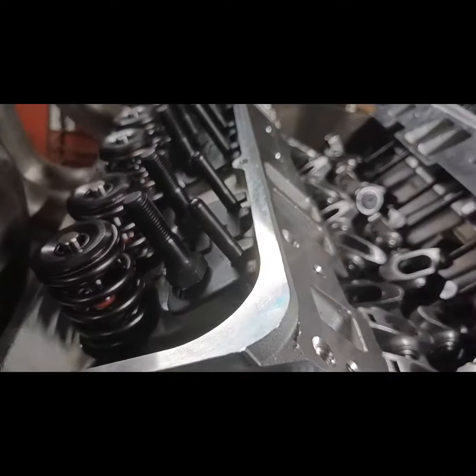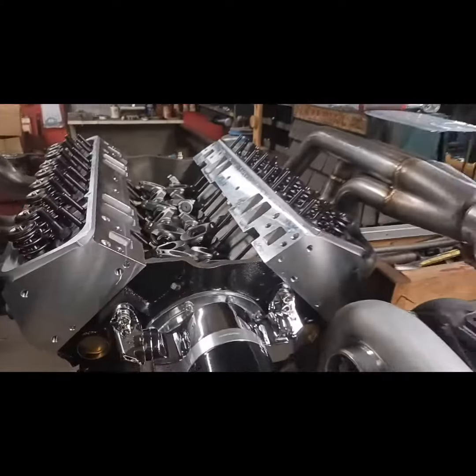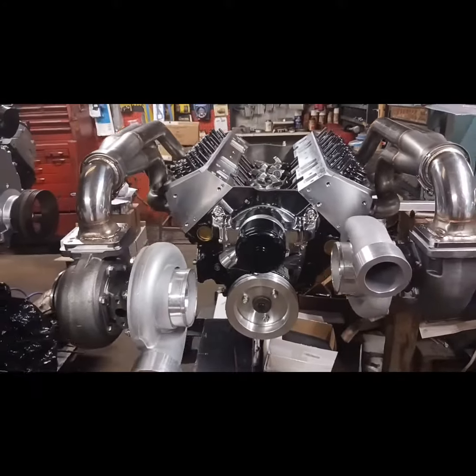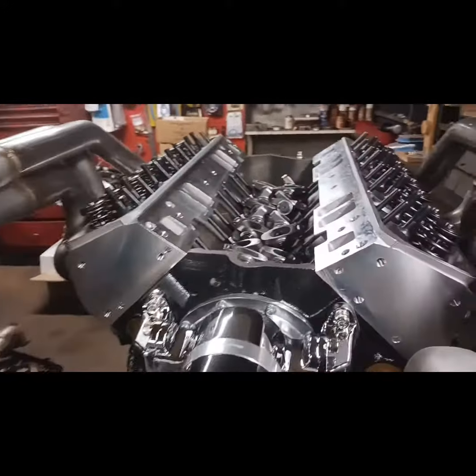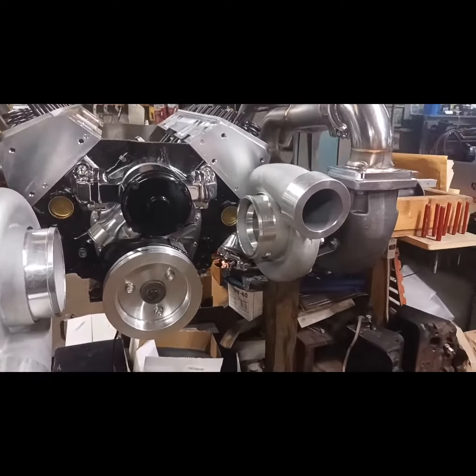I'm now waiting on rocker studs once again, so hoping that will come in soon. I want to show you guys where I was on this thing — I had just put them on. Let me know what you guys think. We'll update on the 355 twin turbo engine. Catch you on the next one.